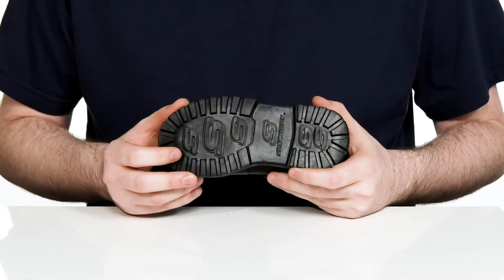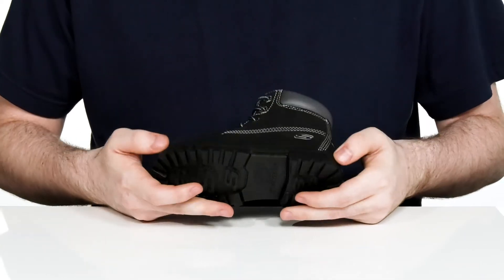Underneath it has a grippy rubber that's super reliable and has a lot of flex right there in the forefoot.